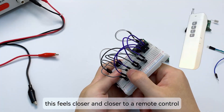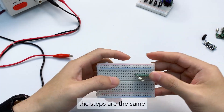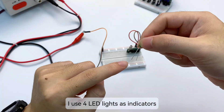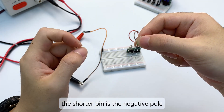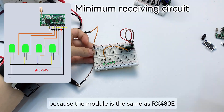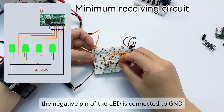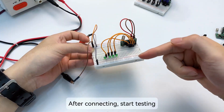This feels closer and closer to a real remote control. Next, I will build the simplest receiving circuit. The steps are the same — first connect the power supply. The receiving circuit needs output indicators, so I use four LED lights. The longer LED pin is the positive pole and the shorter pin is the negative pole. Since this module, like the RX 480E, has high-level outputs, the positive pin of the LED is connected to the output pin of the RX 480E 868, and the negative pin is connected to GND.